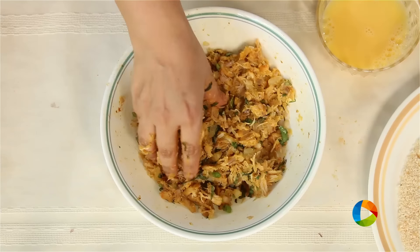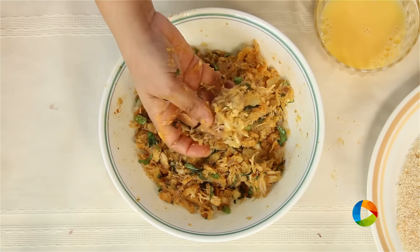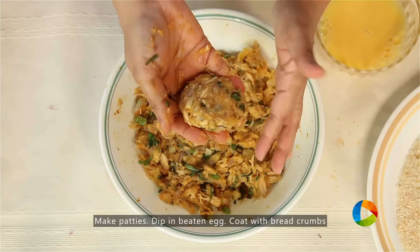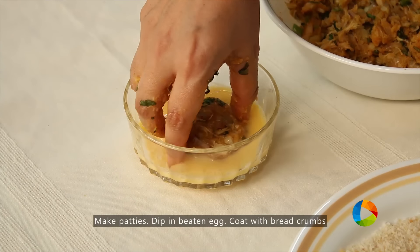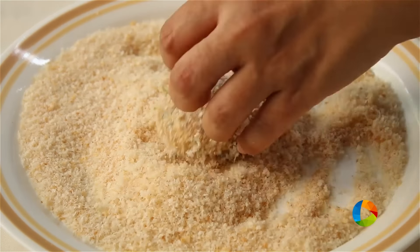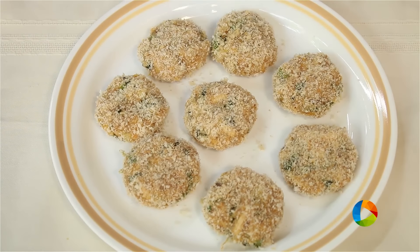Just check for seasoning before you start rolling them out. Take a little bit of the chicken filling for the cutlets, roll them into nice even sized patties, and dip them in the egg wash and roll in the breadcrumbs. So this is your chicken cutlet.